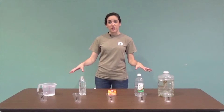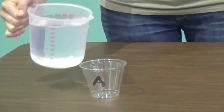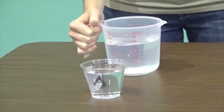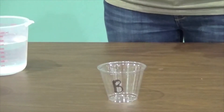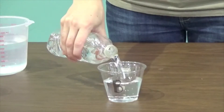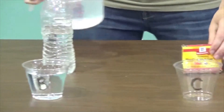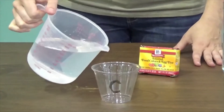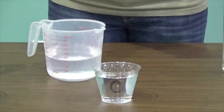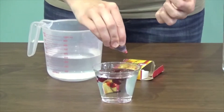First I'm going to show you the materials you're going to need and how to set it up. You're going to need five cups. Fill the first one with just regular tap water. In the second cup you're going to fill it with bottled water. In the third cup you're going to fill it with tap water and add a few drops of food coloring — you can pick whatever color you like, I'm just going to use red so it's easy to see.